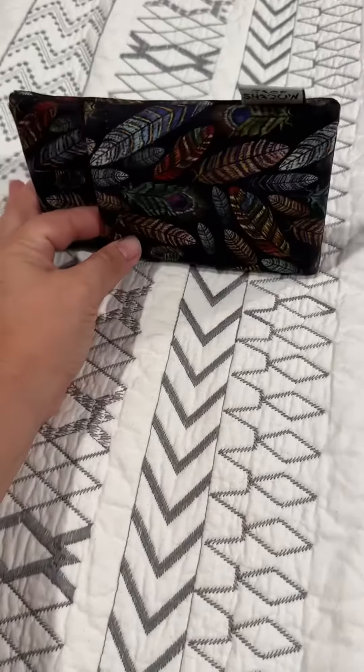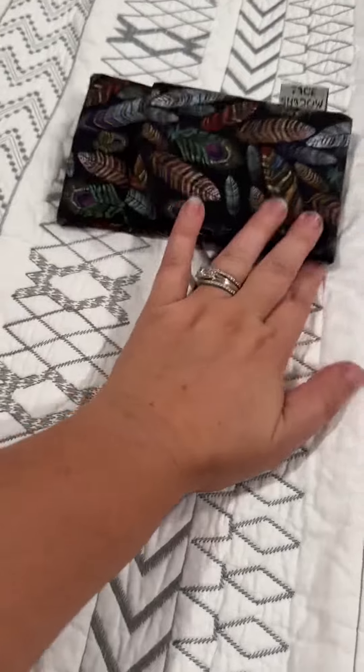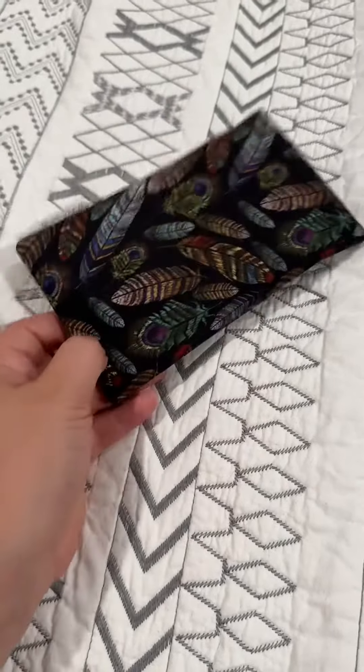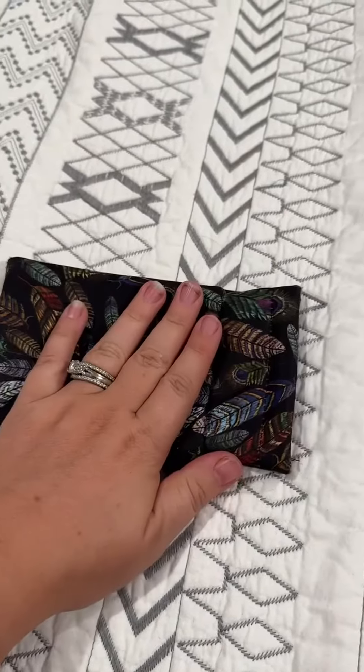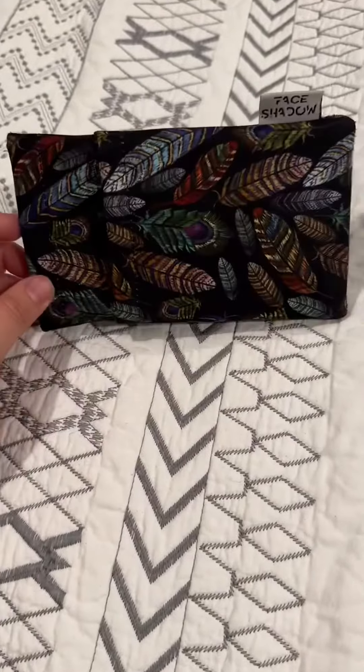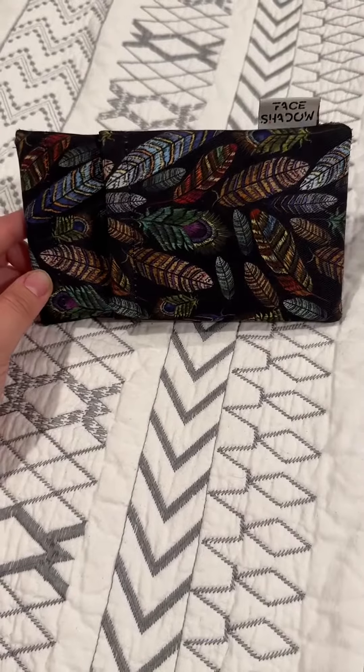I have it in a couple other patterns, but this one is my favorite. I really like the different feathers and it's just really a fun case. I am completely satisfied and I have purchased multiples of these because I like them so much.